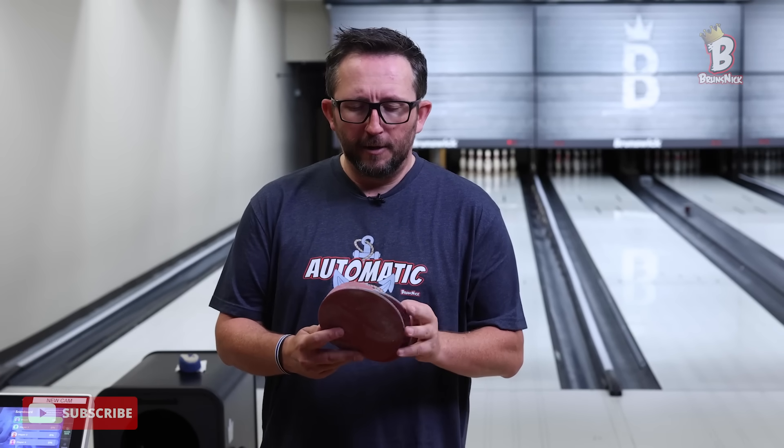The one thing that is so important when you're bowling on patterns — and it all starts before you even throw your first shot in practice — is to be prepared. As you can see, I've got four pads with me: 800, 2000, 1500, and 1000. I carry these wherever I go because getting the ball to slow down properly is going to be imperative to striking.